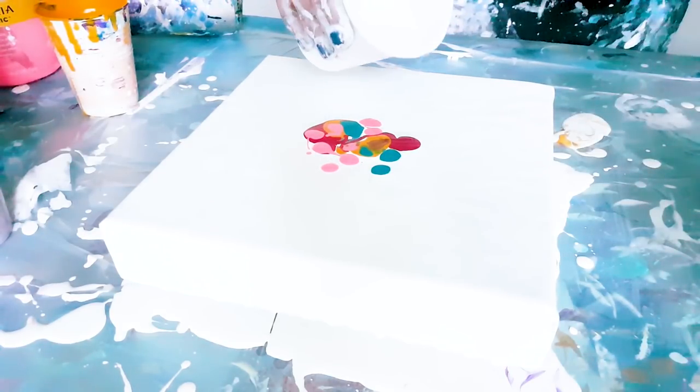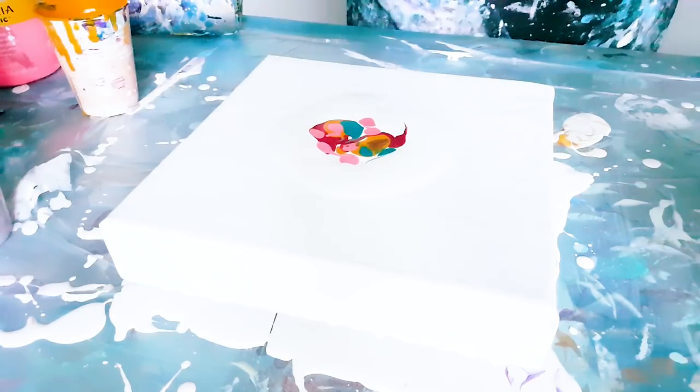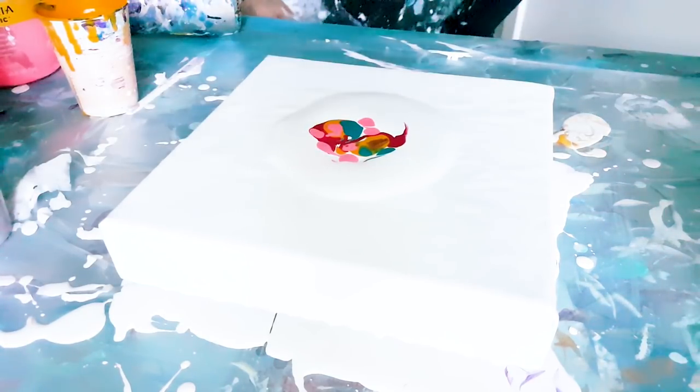Pour the white around this, blow it over the colors.